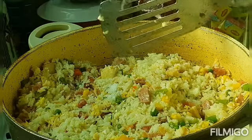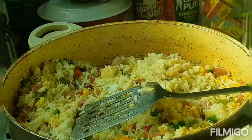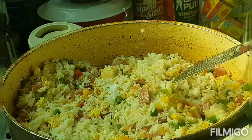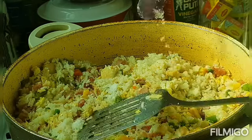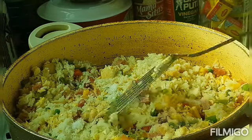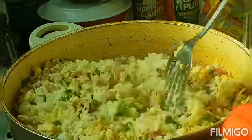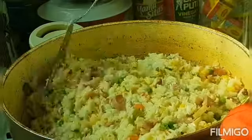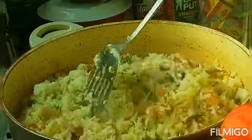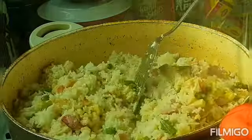We will just add salt, guys. I like it a little salty. The salt here is not as strong as salt in the Philippines — Philippine salt is really salty. But here you need to add a bit more. Okay, special and a little salty! Mix it all together — halo-halo!